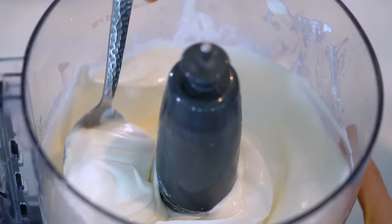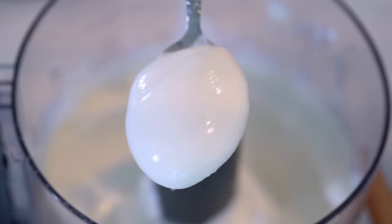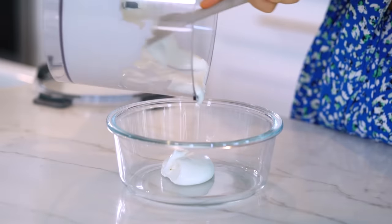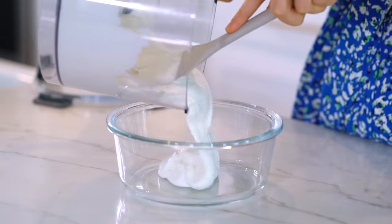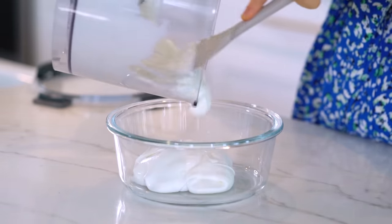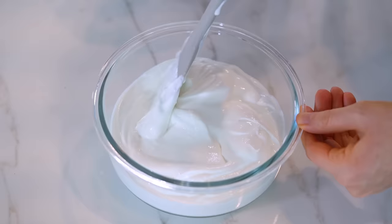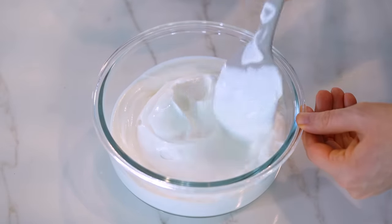You should end up with a very thick and creamy consistency just like this. I like to store it in a glass container with an airtight lid and just scoop out a portion of it whenever I'm ready to consume it. It'll stay fresh in the fridge for up to five to seven days. And that's how simple it is to make basic whipped cottage cheese.